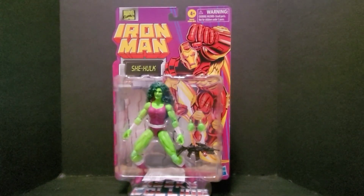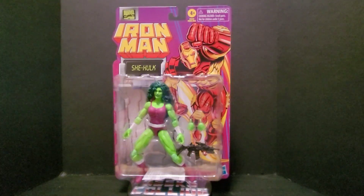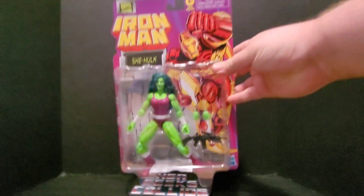What is up everyone, Steve from GeeksGlide with you once again with another Marvel Legends review. This time it is for the Iron Man retro card She-Hulk figure. Just picked this up from GameStop — didn't even remember pre-ordering it. Good thing I did. It's the classic She-Hulk look and I'm very excited. We do have previous She-Hulk figures but not this classic look. Cool stuff on that retro card — we all know how much we love these retro cards.